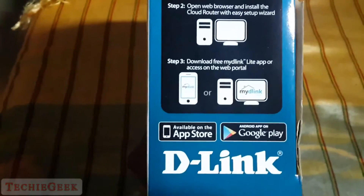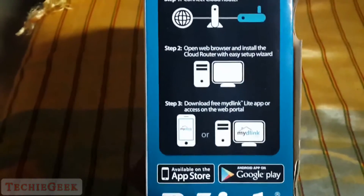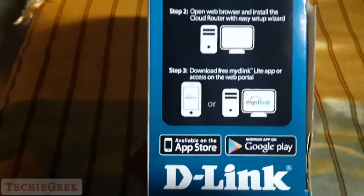The packaging is pretty nice, and on the side of the box it shows how the setup works. It works with the myD-Link app, which is available on both the Android and iOS store.